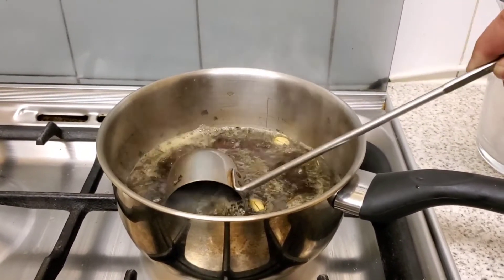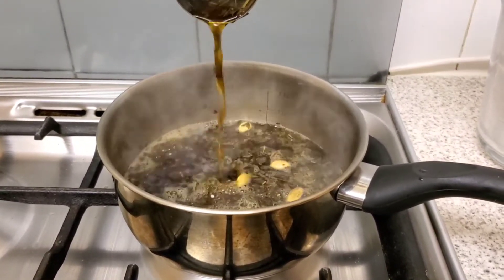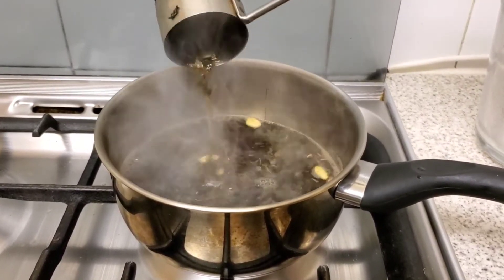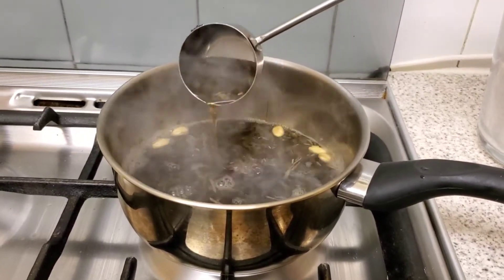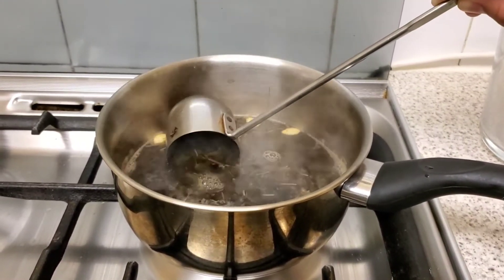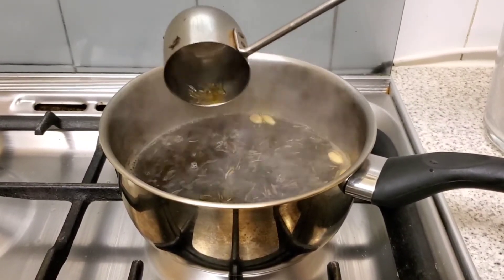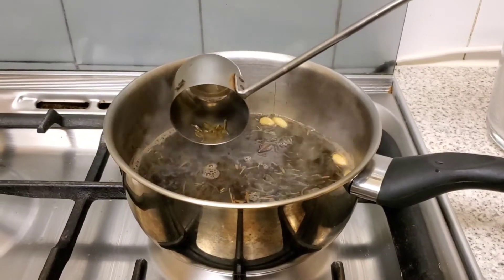Our tea has reached a boil and the water has changed color. At this point you have to keep moving the liquid around — don't let it sit in one place. This will allow it to keep changing color and give you a deeper, stronger flavor, ultimately helping to color our milk and give us that beautiful pink-purple magenta look that Kashmiri tea has. Keep moving it around until only about one cup of liquid is left in the pot.